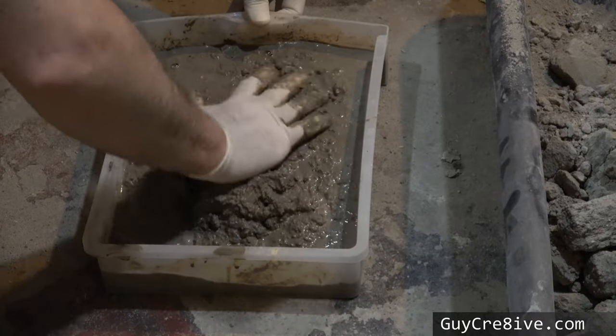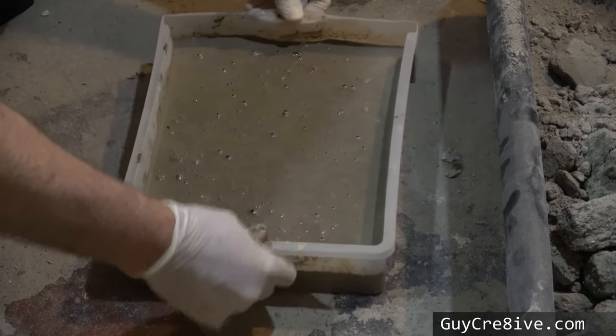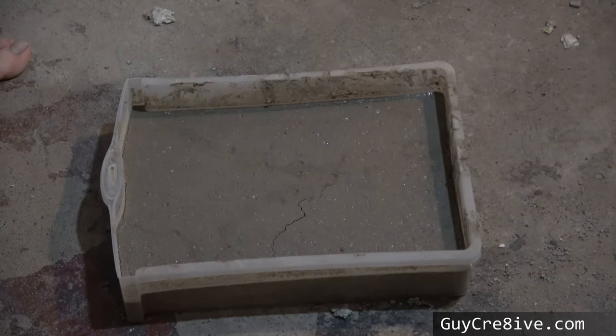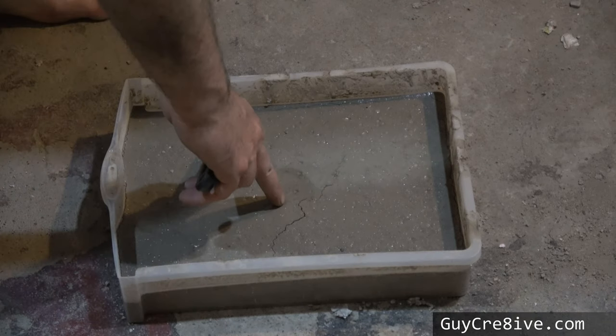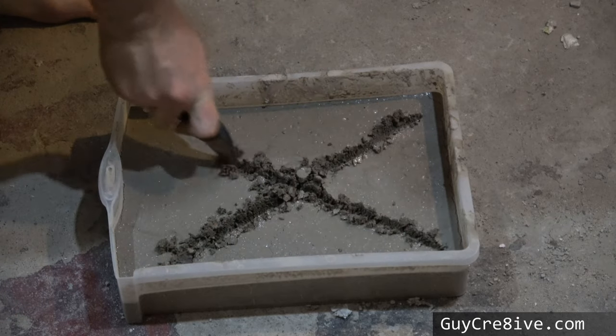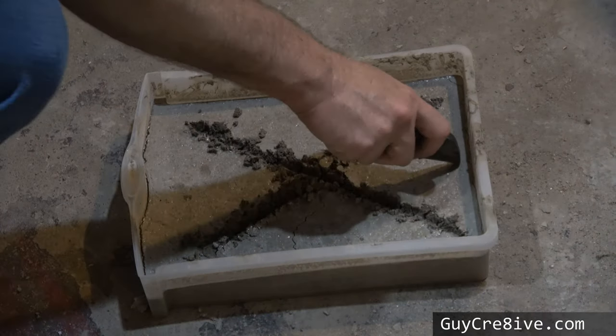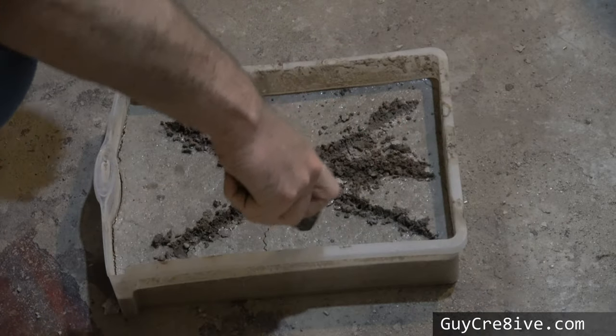At this point I started thinking it would be fine, but only time would tell. After 24 hours it appeared to be cured, but that wasn't the case. After 48 hours it was apparent the concrete was not going to cure properly, and that it does in fact go bad when stored too long in a humid environment.